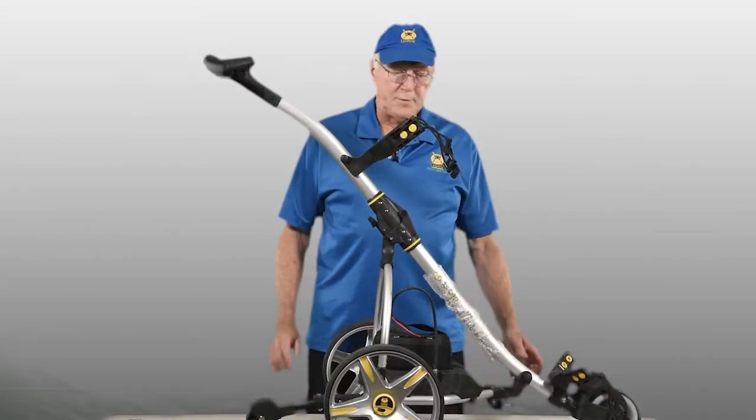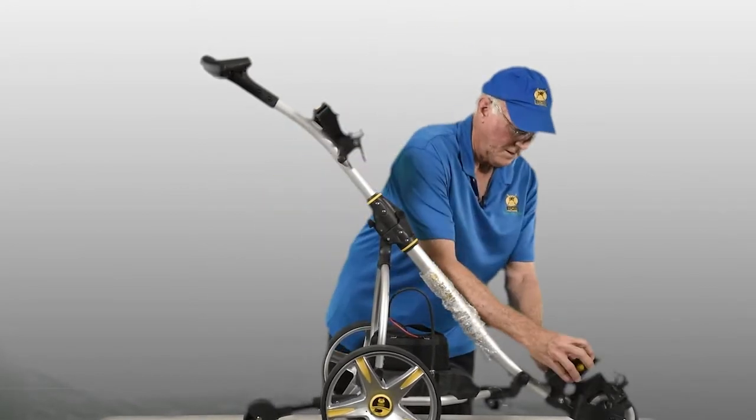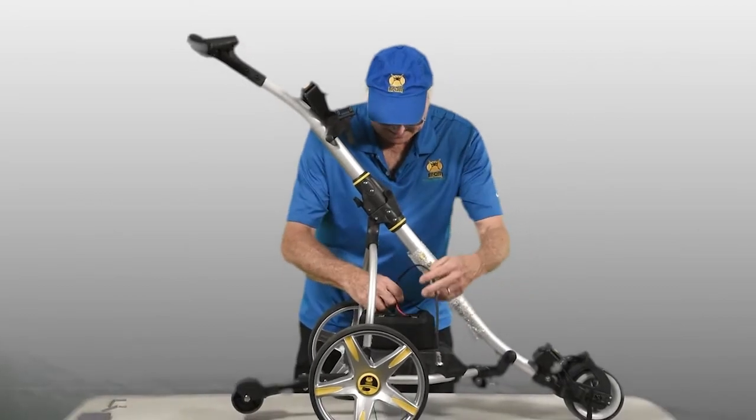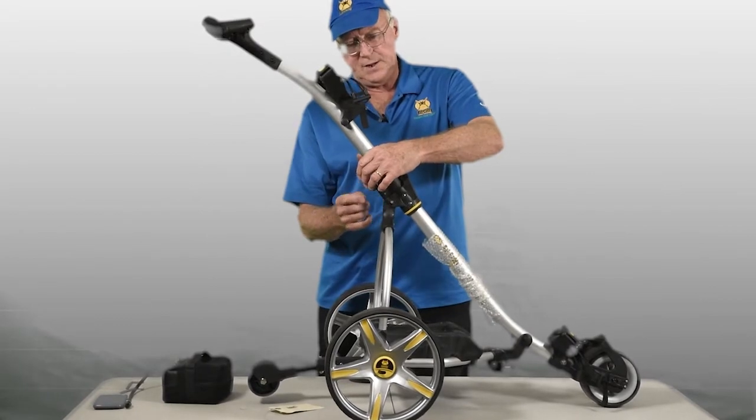To collapse the cart is even simpler. You're folding back your bag supports, disconnecting and taking off your battery that needs to be charged. You're simply taking this hinge,